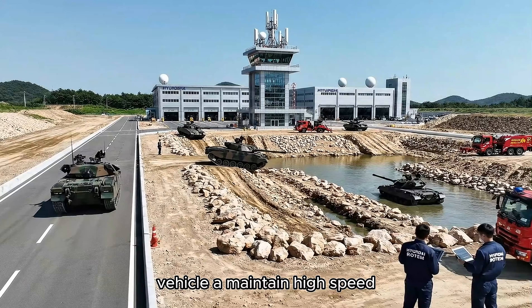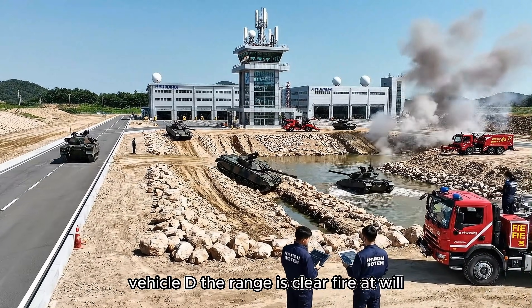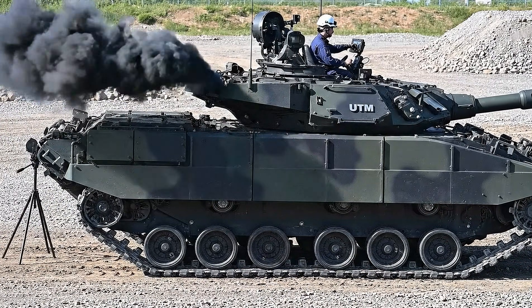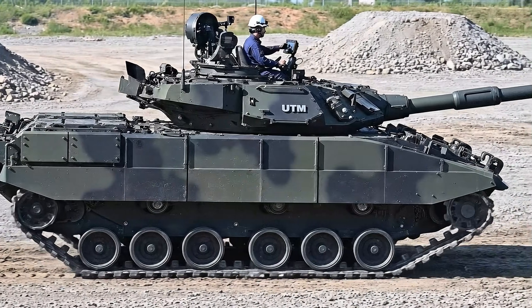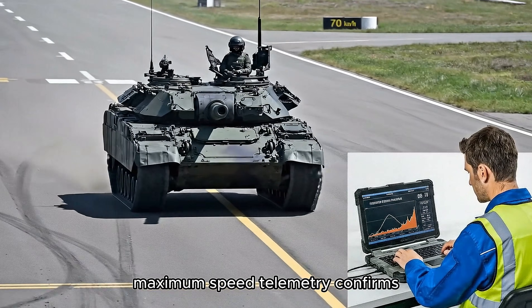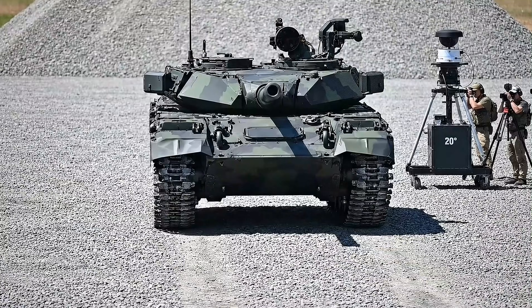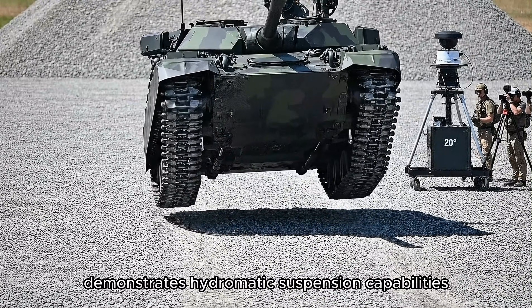Vehicle A, maintain high speed. Vehicle C, proceed with fording trials. Vehicle D, the range is clear — fire at will. The K2 Black Panther validating its 70 km/h maximum speed. Telemetry confirms the performance meets all specifications. The K2 Black Panther demonstrates hydropneumatic suspension capabilities. The suspension raises.